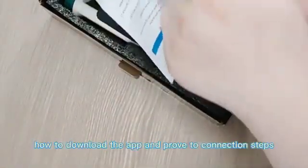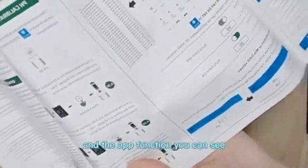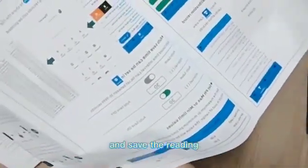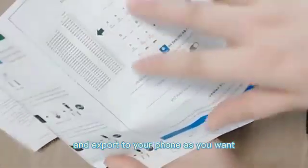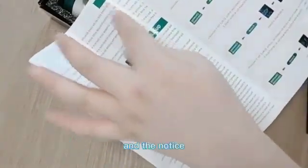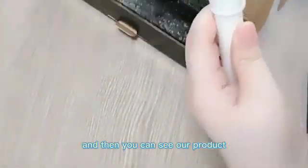You can see how to download the app and the Bluetooth connection steps. The app functions let you view measurements on your phone, save readings, and export data. There are also calibration steps, notices, and quality assurance information — it's very complete.